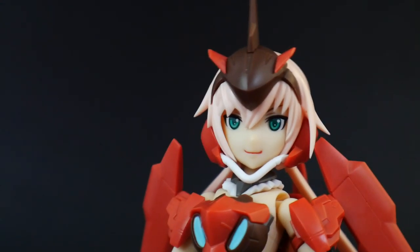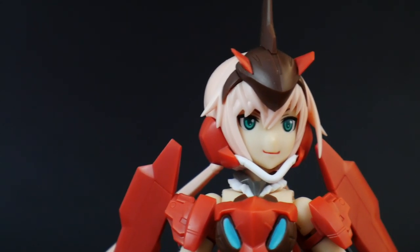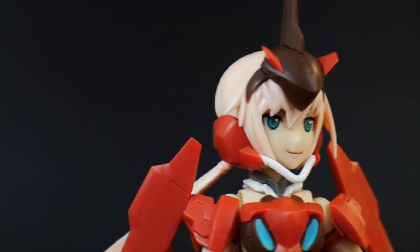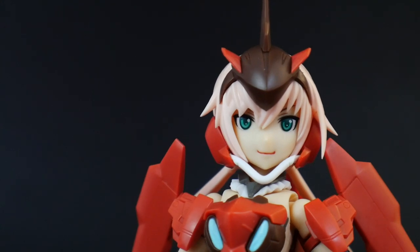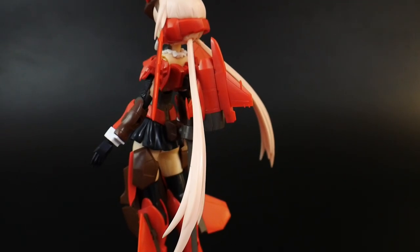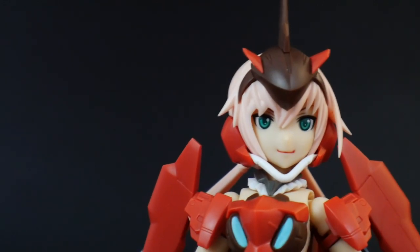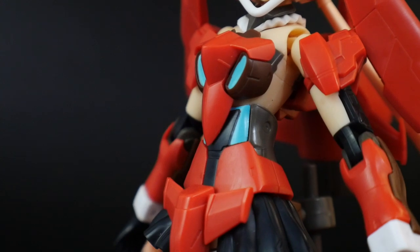Taking a look at the head sculpt, it looks really good — it's acting like a helmet with the aesthetics of it. I love the top portion on her forehead. The bottom jaw piece, that little white part, is fairly difficult to get in there, so I'd recommend gluing it if possible. Overall the head sculpt looks really good, and she has some nice ponytails that I prefer over the short or mid-length hair options.